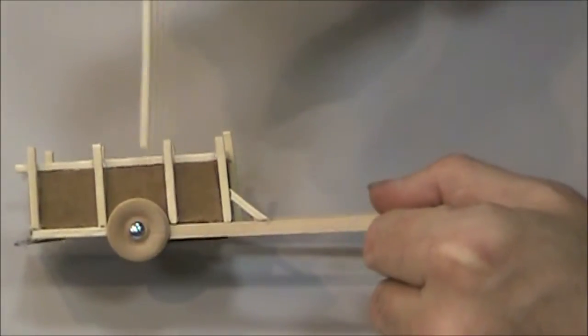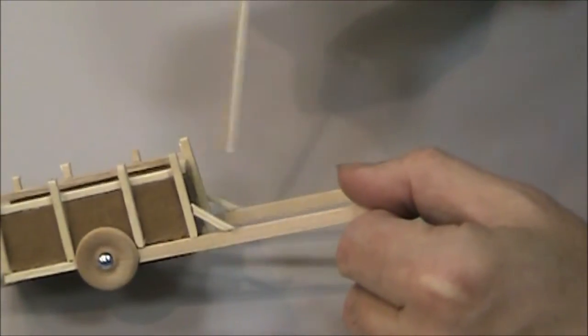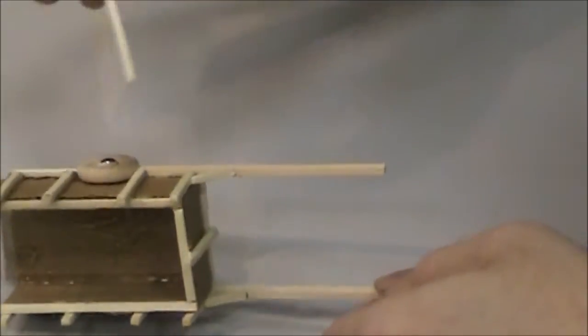I wanted to have these little posts on the cart, so I just cut those to length. I wanted to have this brace, so I just cut that and put all this on.